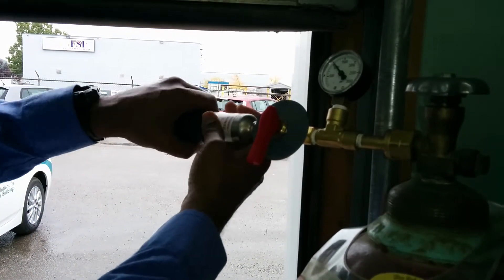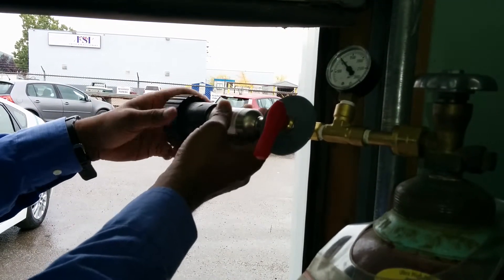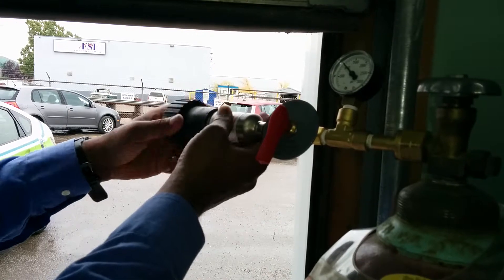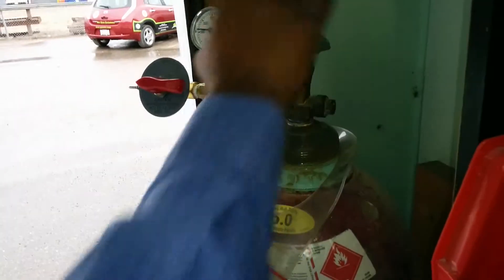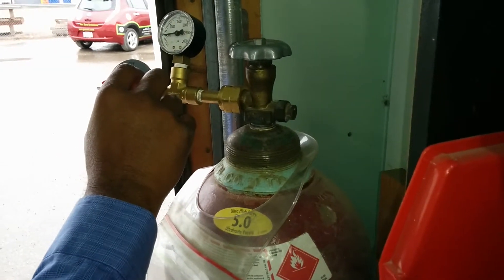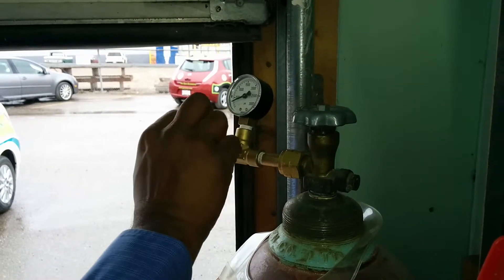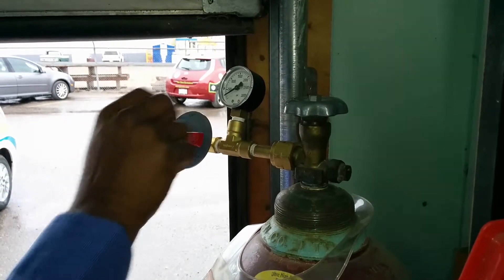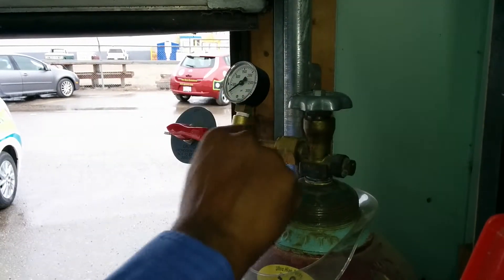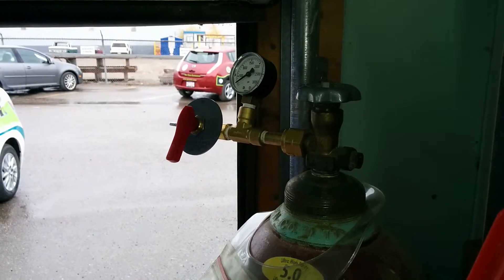You turn it to off, undo your cylinder — you'll hear a little pop. Remember you've got some hydrogen in there, so you want to purge it. Make sure this is closed, then purge it and close it, so that you don't trap the hydrogen in that part of it. Then turn that to off.